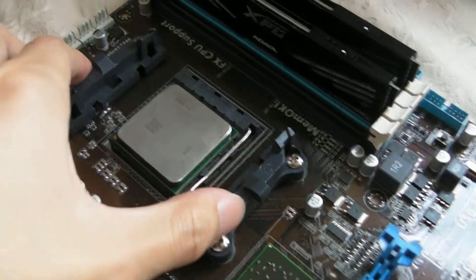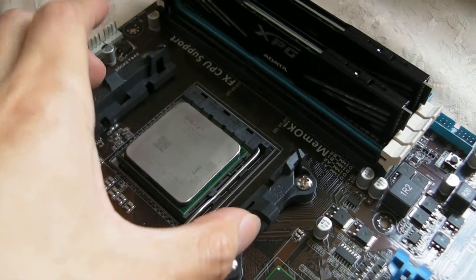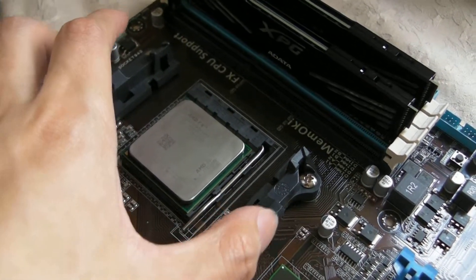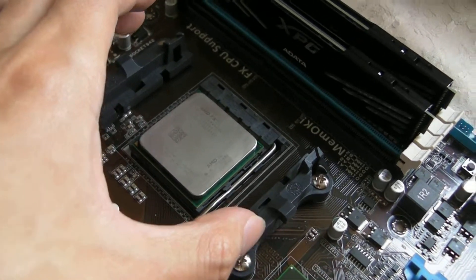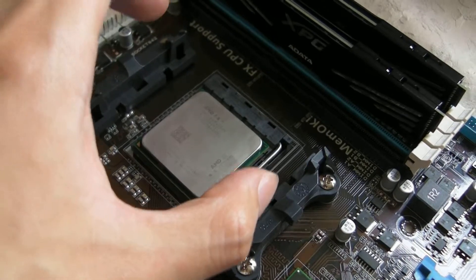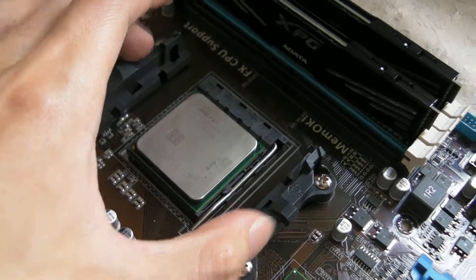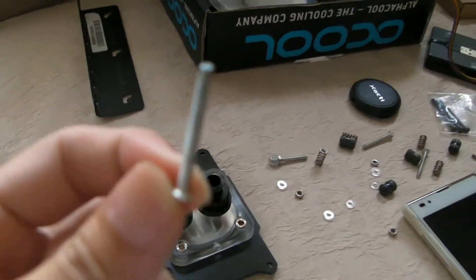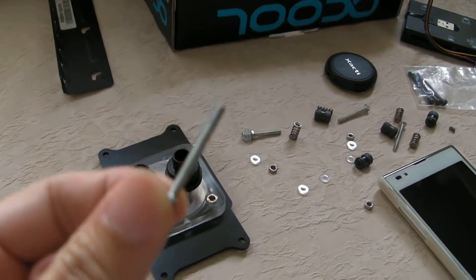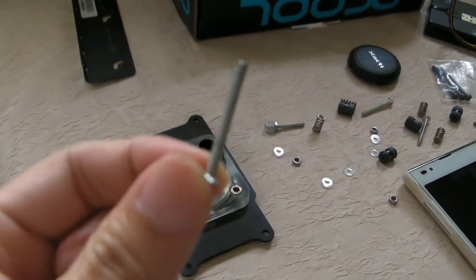And you may probably think then, we can still put the CPU block on, right? Yes and no, because the seller gave me a wrong set of screws — this screw is too short. He screwed me.